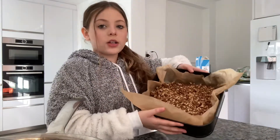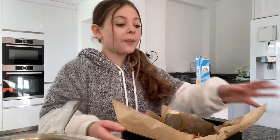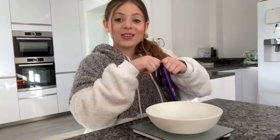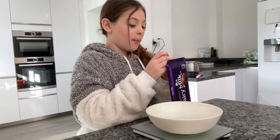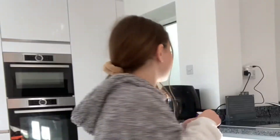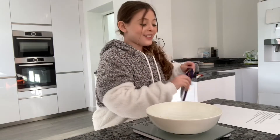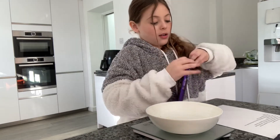Now that our rice krispies are in the tray and flattened, we're going to put them in the fridge for about five minutes. Whilst the rice krispies are setting, we're going to take our milk chocolate and measure out about 250 grams, then melt it.